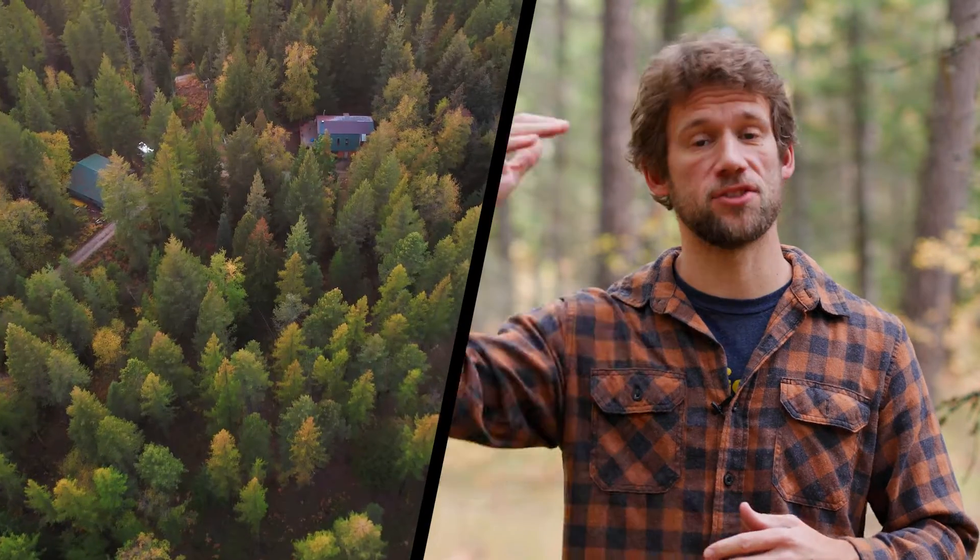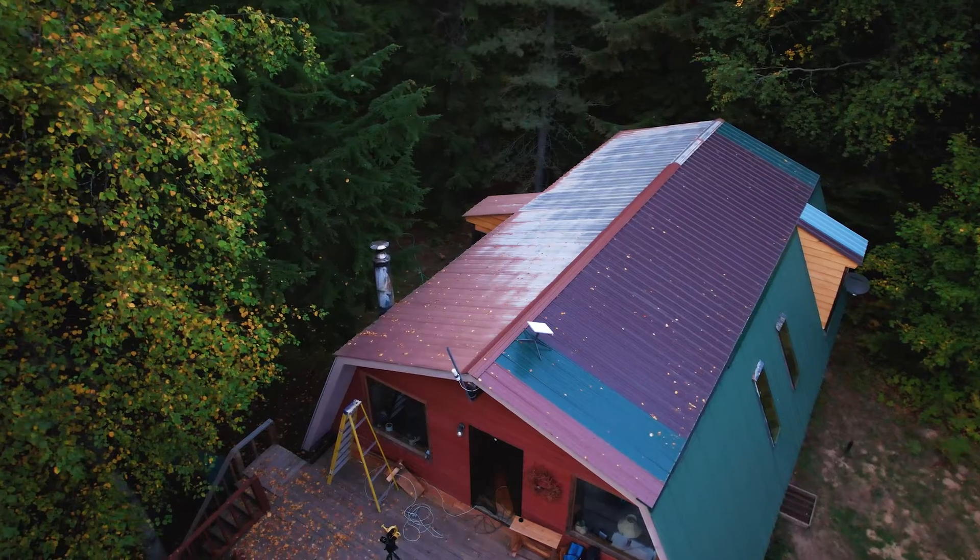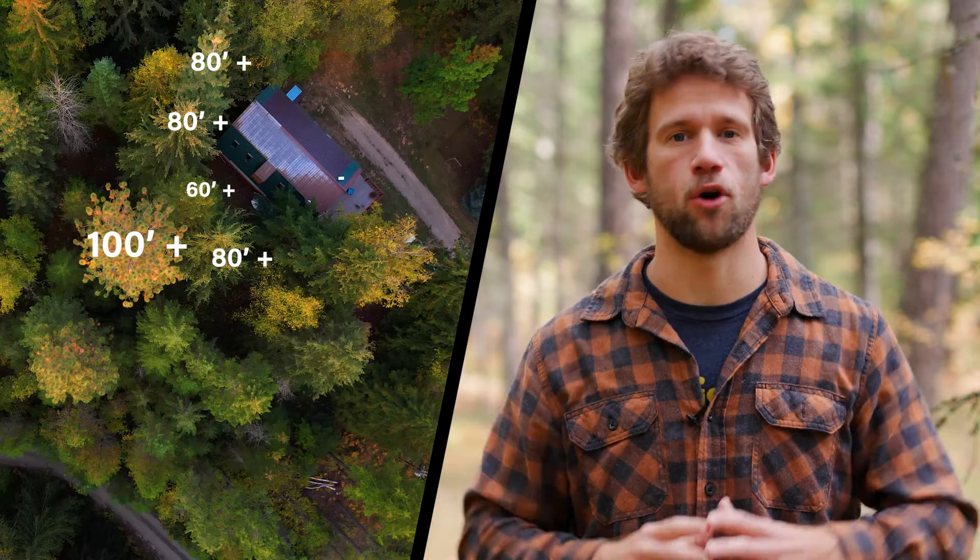So the first choice of location to mount the dish is going to be on the roof of the cabin. Normally this provides an advantage because you have a starting height, but I also have a lot of trees that are very close to the cabin and they're also very tall. In fact, I have a ponderosa pine that is over 100 feet tall, so my opponent is very formidable.